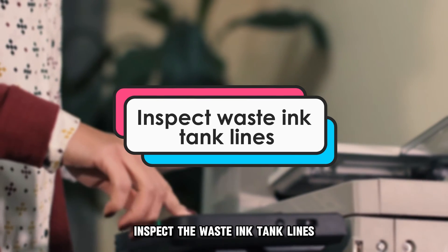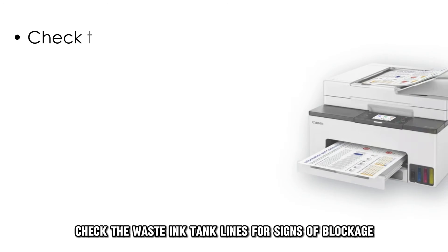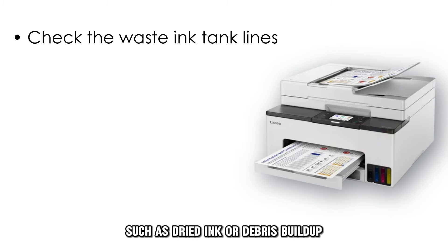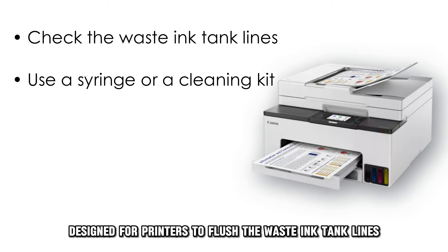Next, inspect the waste ink tank lines. Turn your printer off and access the waste ink tank. Check the waste ink tank lines for signs of blockage, such as dried ink or debris buildup. Use a syringe or a cleaning kit designed for printers to flush the waste ink tank lines.